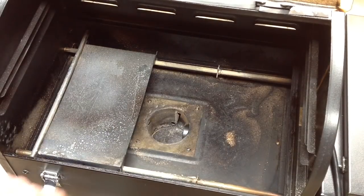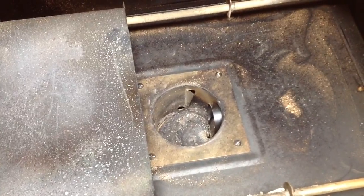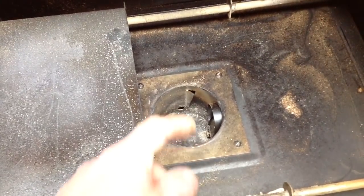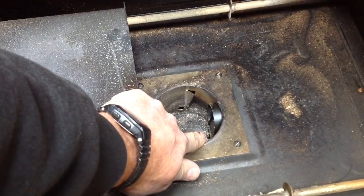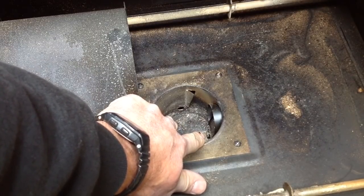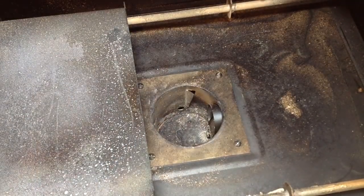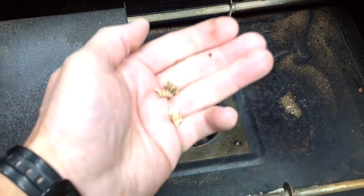That's your burn pot right in there. Let me get you a little closer - be patient with me, I'm an amateur. There's your burn pot. On the right-hand side you can see the tip of an auger, and that auger is what feeds the pellets in. Right below it is the hot rod, and what that does is start the pellets. Let me grab a couple pellets to show you - this is what the wood pellets look like.